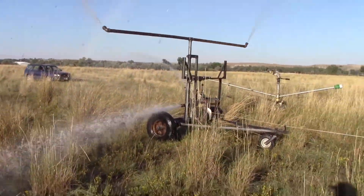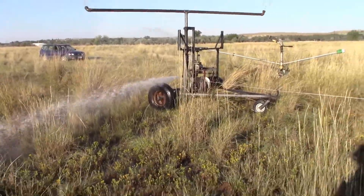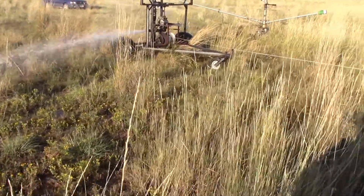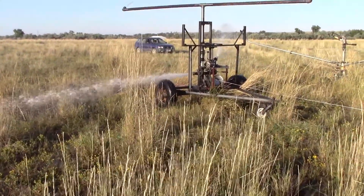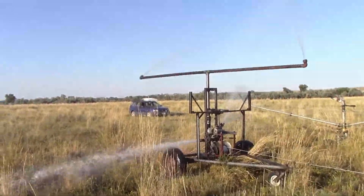Tractor motor transmission right there. Now I can't recall off the top of my head — I have to look at my paperwork — but it comes up to like a 40 to 1 reduction for what this spins up here.